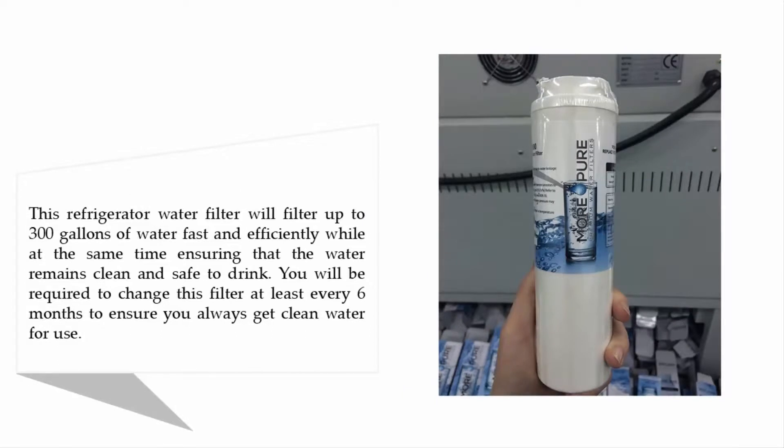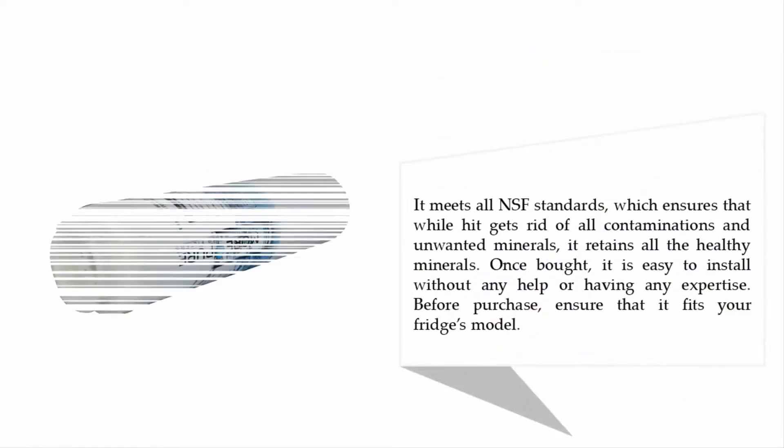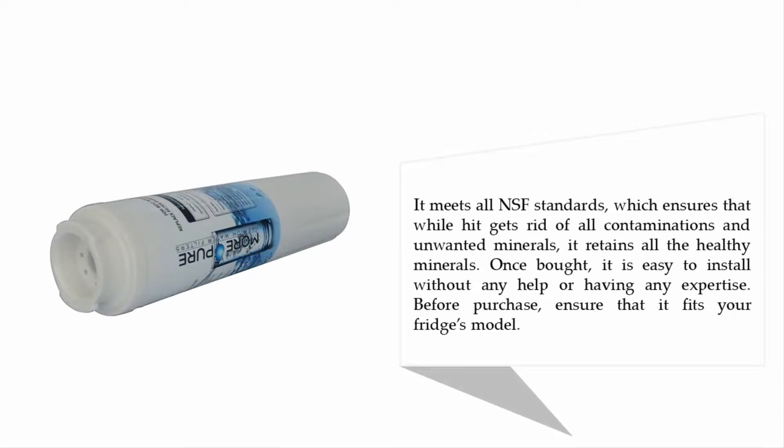It filters fast and efficiently while ensuring that the water remains clean and safe to drink. You will be required to change this filter at least every six months. It meets all NSF standards, ensuring it removes all contaminations and unwanted minerals while retaining all the healthy minerals. Once bought, it is easy to install without any help or expertise.